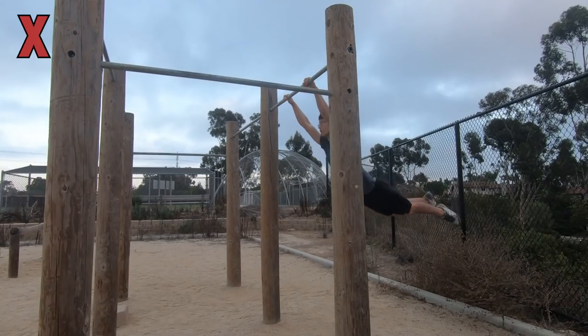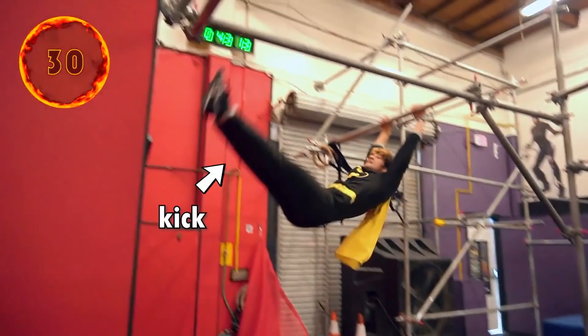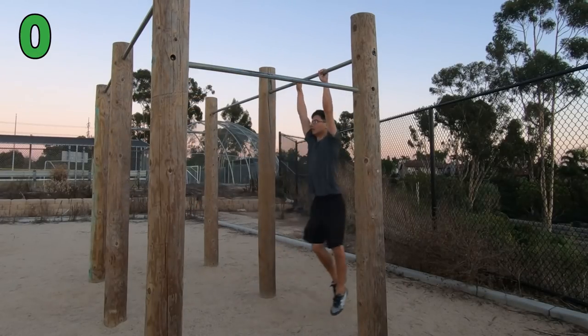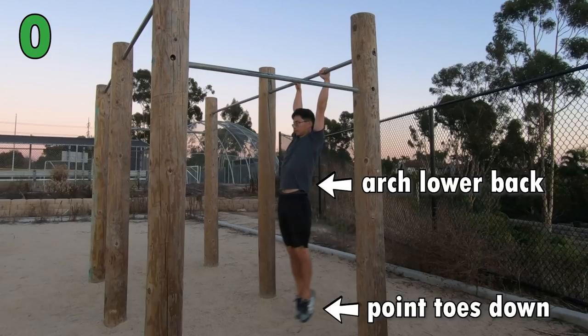The first mistake I made was doing a kick during the front swing. I learned this technique when doing the swing 180 because the kick generates more power. However, when doing the dynamic muscle up, you actually want to do the complete opposite — arching the back and pointing the toes down to stop the momentum.